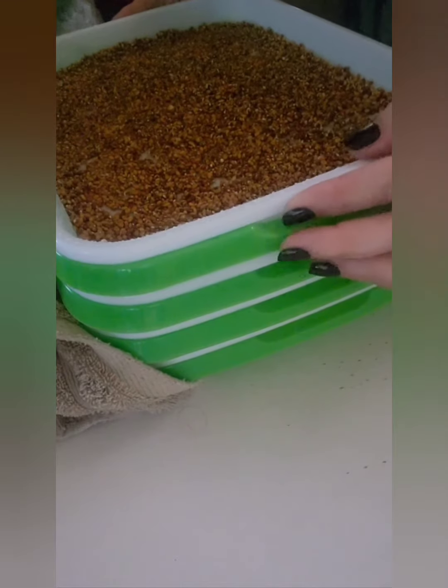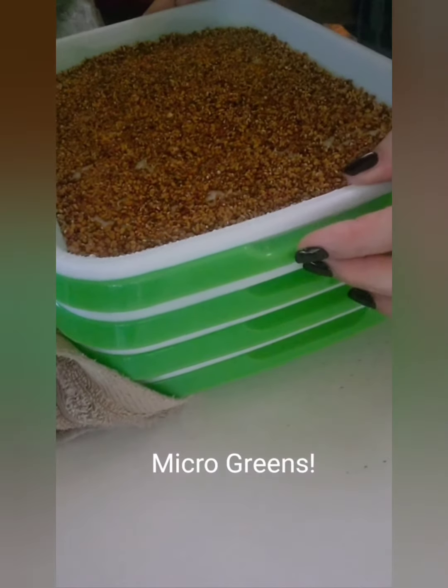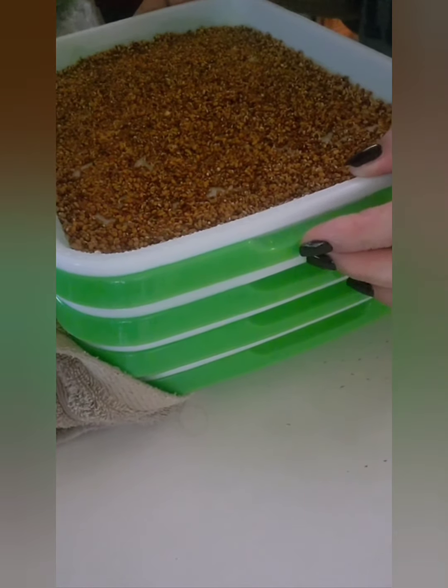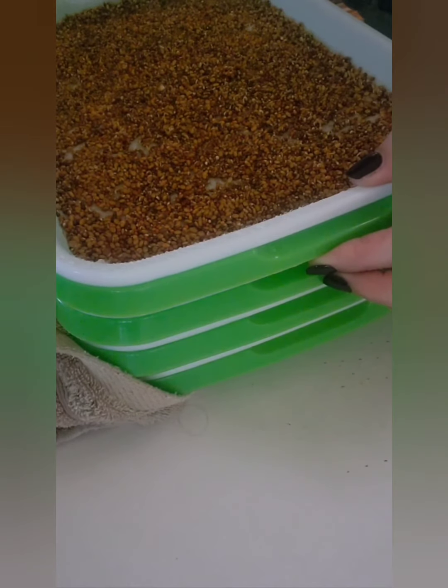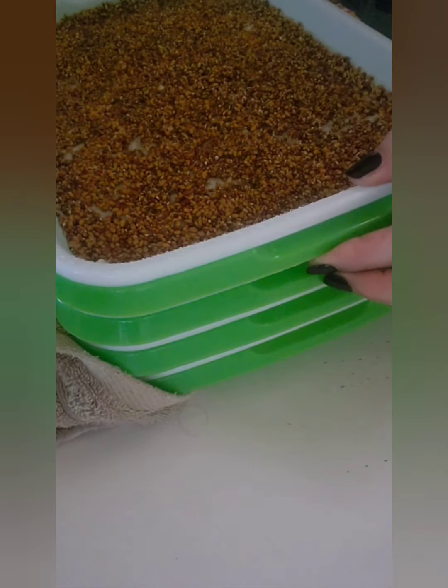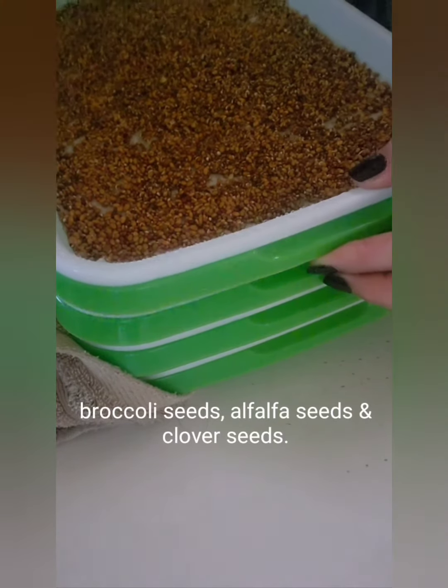Good morning. We are doing micro-greens today. I started them actually last night. This is a mix of, I believe, broccoli, alfalfa, and clover here. And I soaked them only for a couple of hours, both different kinds.